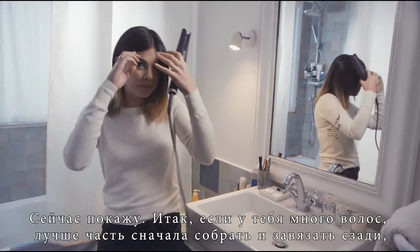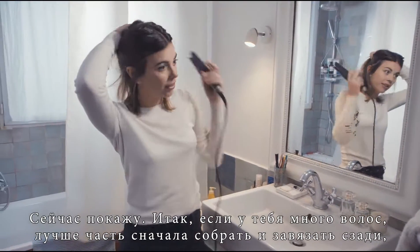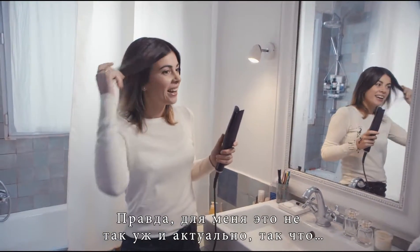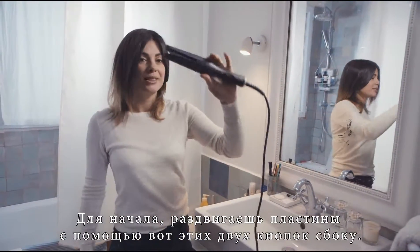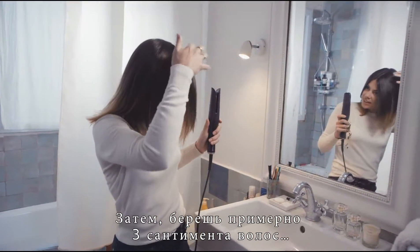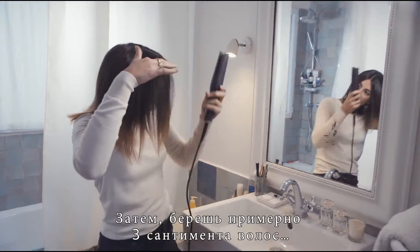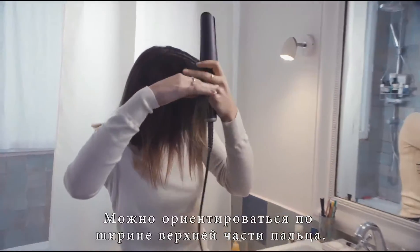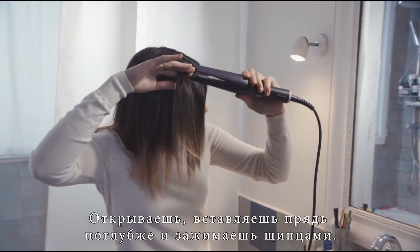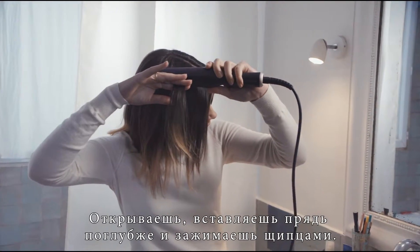So if you have lots of hair, it's better if you tie a bit of it back first so you can start at the bottom. But I don't really have that problem. So first of all, you open it with these two buttons on the side — open and close just like this. Then you take about three centimetres of hair. You can kind of tell by the top of your finger width.